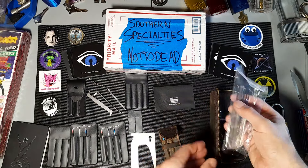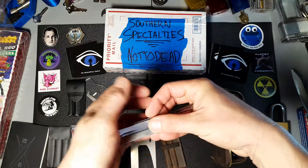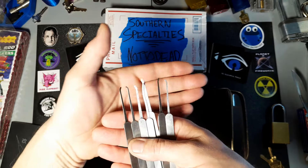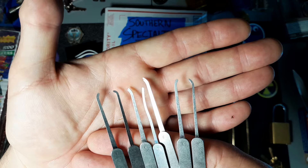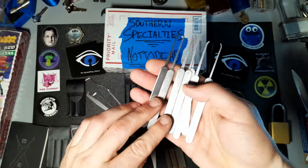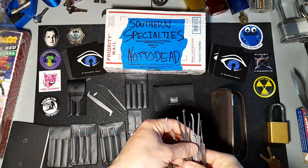This here I believe is just an assortment of different picks that he liked and wanted me to give a try — different profiles and things like that. There are a couple of monkey paw styles in there, that's really neat. They look like nice picks — solid, good construction, popsicle stick style classic handles. I like it. I'll load those in the case.